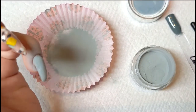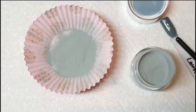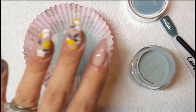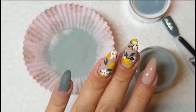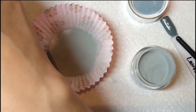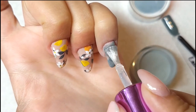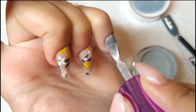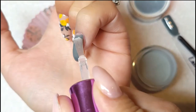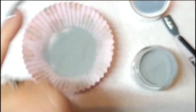I was kind of going for a fall look here, like a transition from summer to fall. The fall colors are my favorite — I actually got married in the fall because the colors are so beautiful. I don't regret it even though it was freezing. We were so cold in our dresses taking pictures outside, but it was worth it.